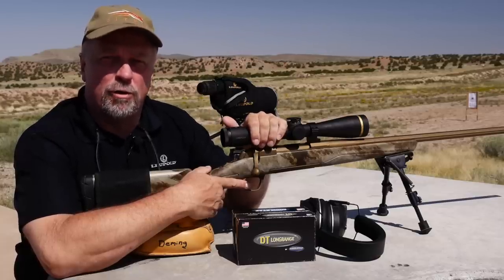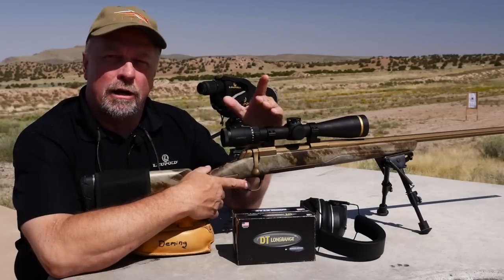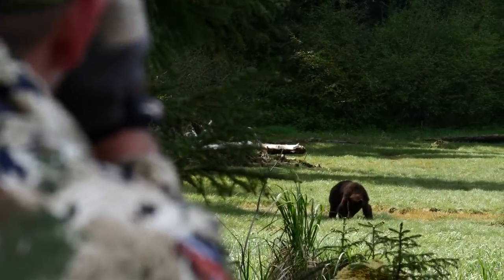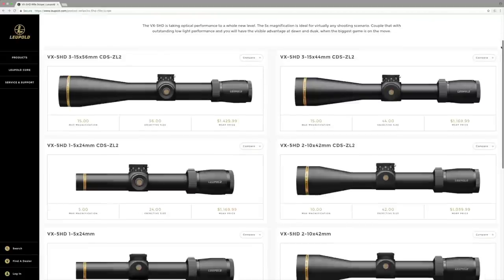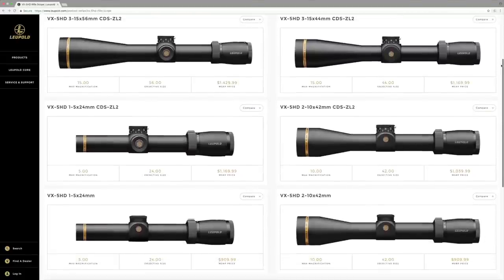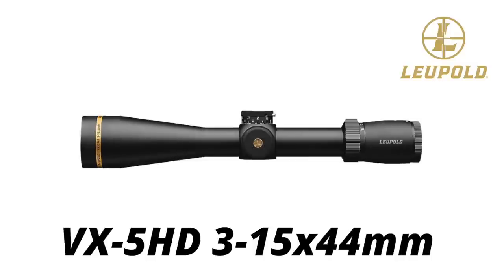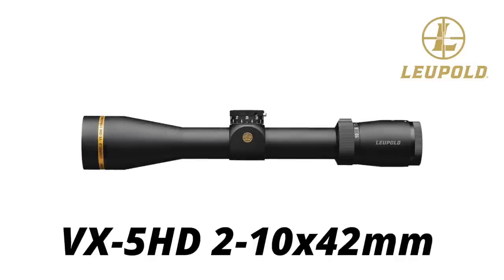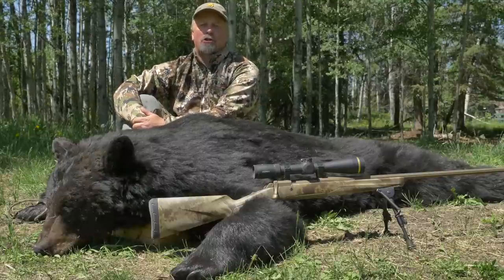In the VX5 HD, the 5 stands for a 5-to-1 zoom ratio. On our test model scope, the low power is 3 and the high power is 15, making this scope ideal on low power like in British Columbia where we're on a spring bear hunt, or 15 power when you're in wide open country in Alaska on a sheep hunt. There are numerous different models and one is sure to fit your needs — the 3 to 15 comes in both 56 and 44 millimeter objectives, the 2 to 10 by 42 comes in both a custom dial with zero lock or a capped adjustment, and the 1 to 5 by 24 provides the same options.